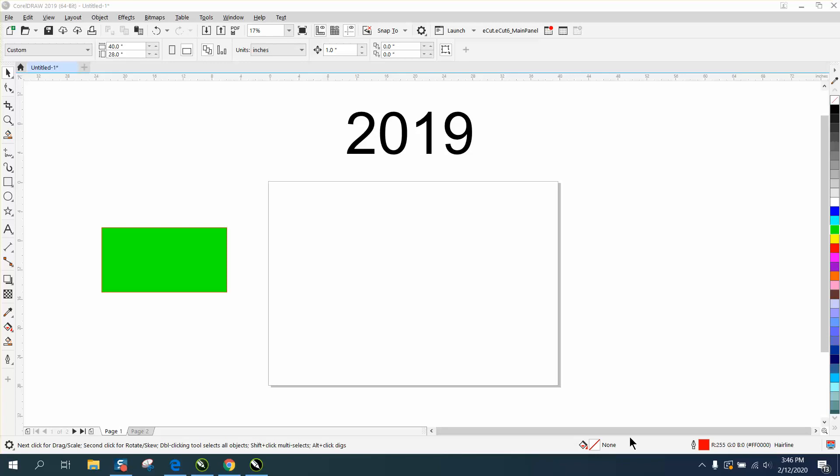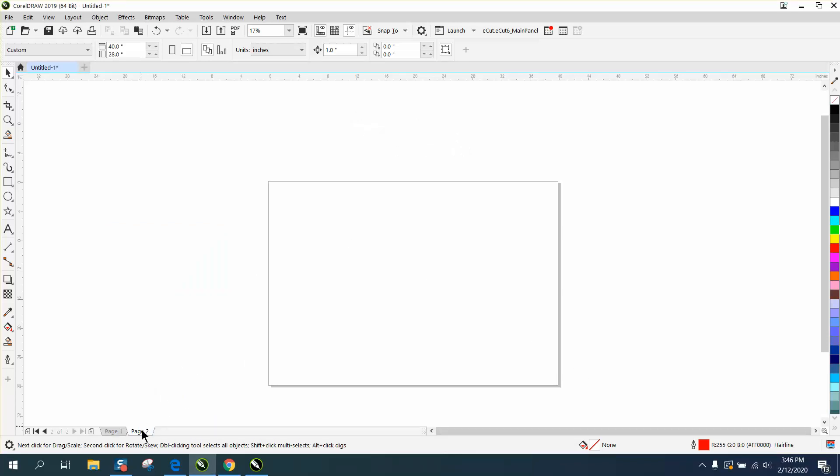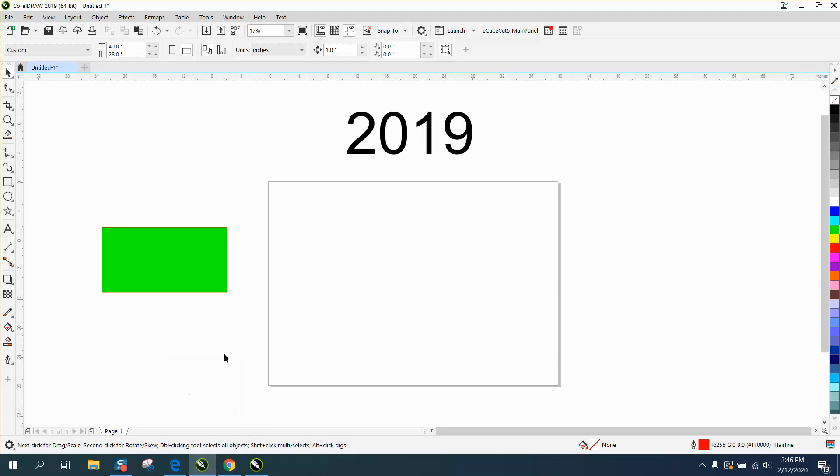Hi, it's me again with CorelDraw Tips and Tricks. I made a statement that I don't know why anybody would ever do this in the last couple of videos about multiple pages. And somebody said they do it all the time, and they even explained about making a grain of wood and then putting different texts on it to send to customers.